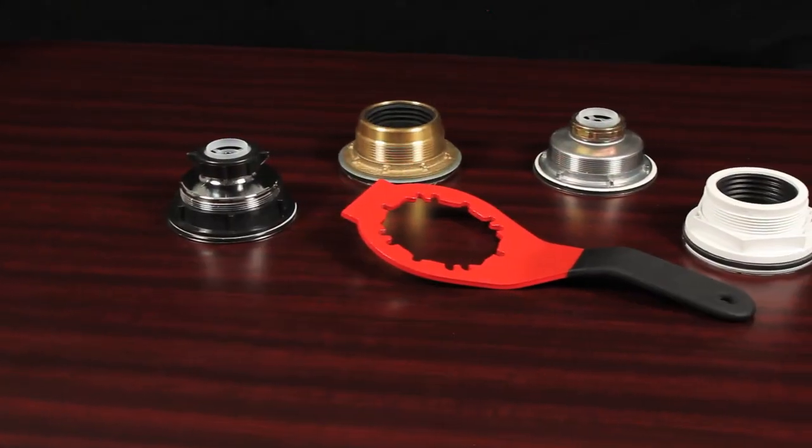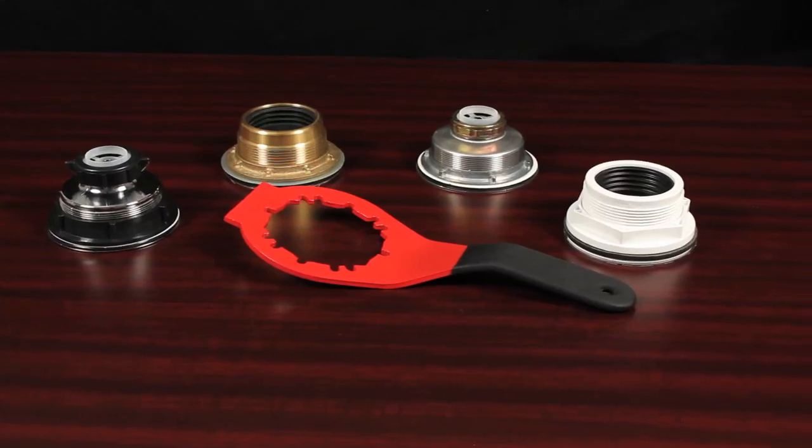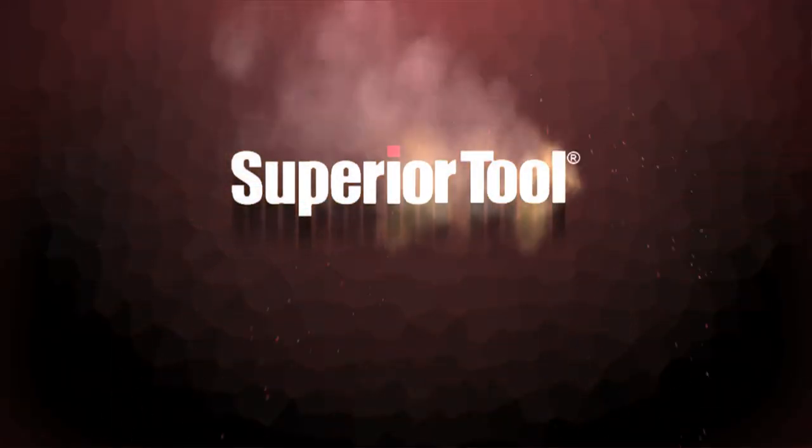The Plumber's Pal from Superior Tool Company is available at fine hardware retail locations. It makes drain and strainer installations and repair a snap.